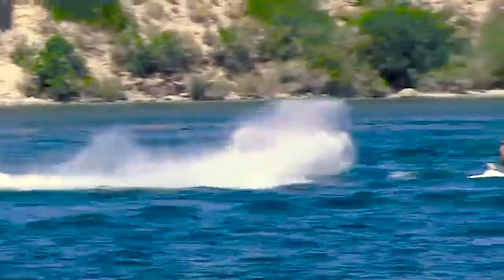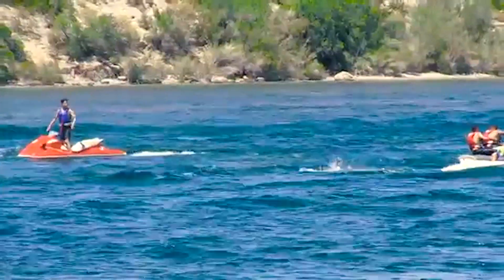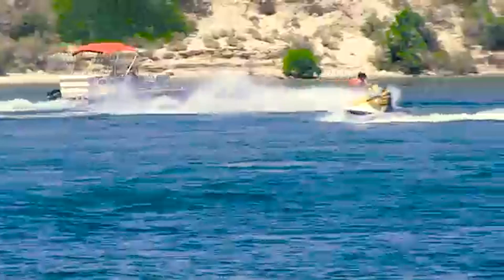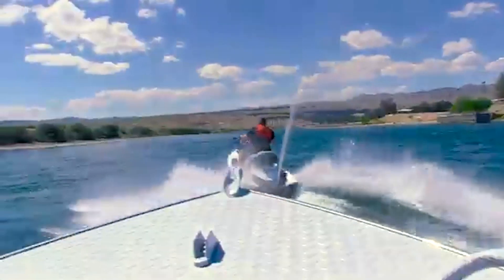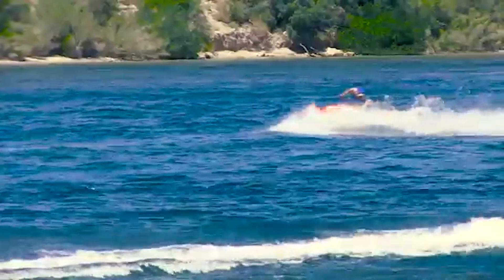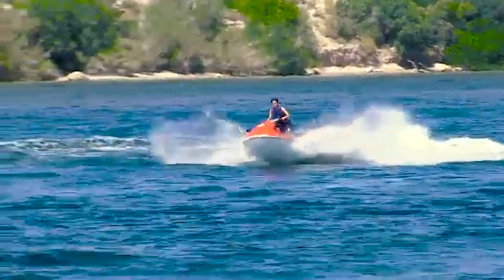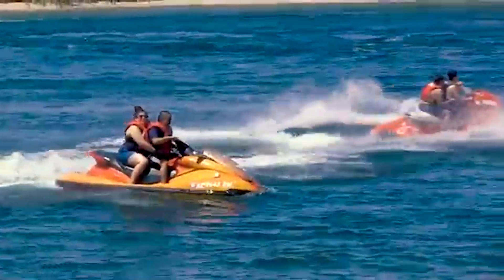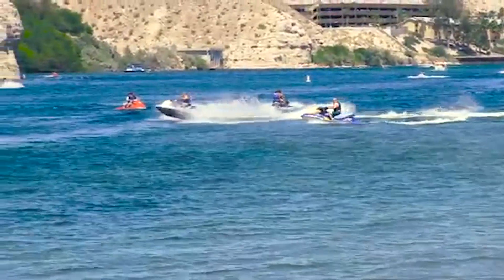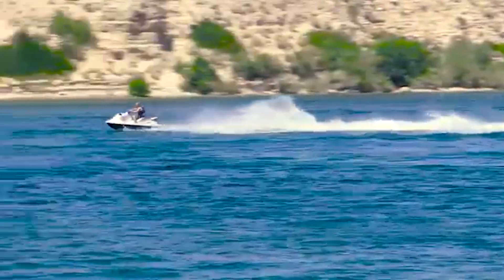Turning sharply to spray another PWC, boat, or someone on the beach is dangerous and illegal. Be aware of other boats around you and avoid crisscrossing in front of other boaters and blocking their view. Your PWC is capable of making very fast turns — look around you before you turn and don't surprise other boaters with sudden or unpredictable maneuvers. Jumping wakes of other boats is also very dangerous and against the law.